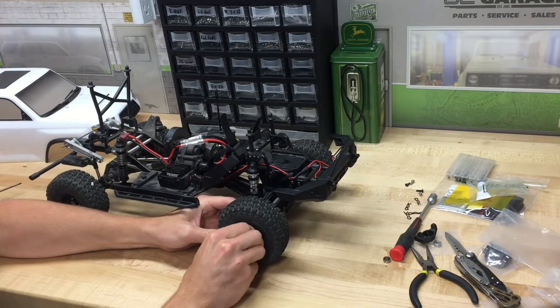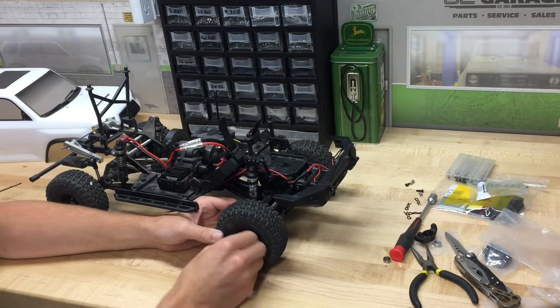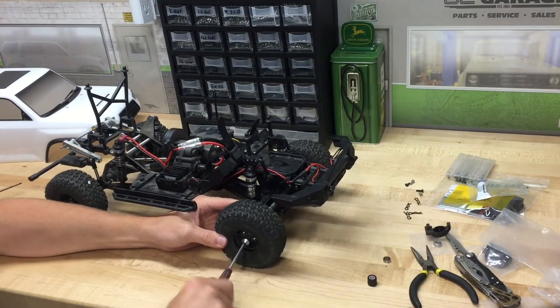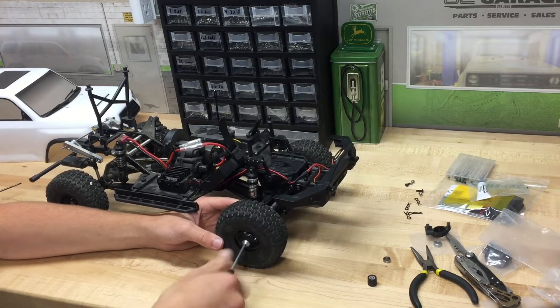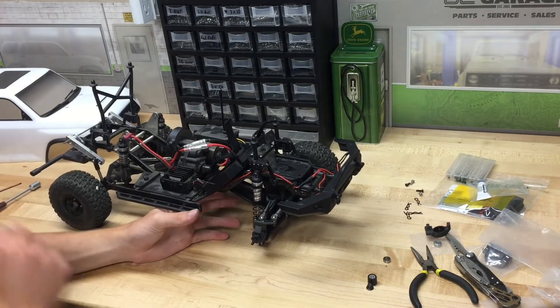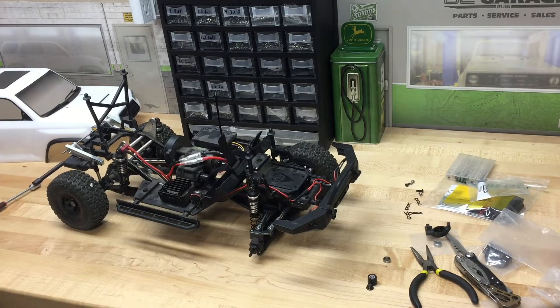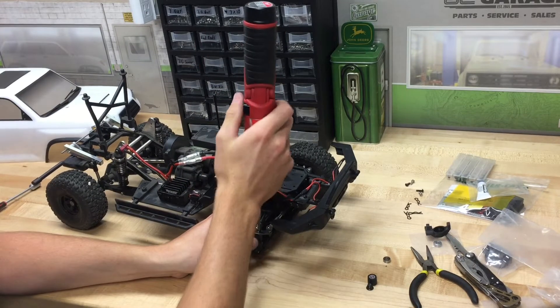Of course, we need to remove the wheel and tire on this side that we're working on. Just this little hubcap here, and our wheel nut needs to come off. We can pull this right off, and the first thing I like to do is remove the steering arm from the knuckle with these two bolts on the very top of the knuckle.